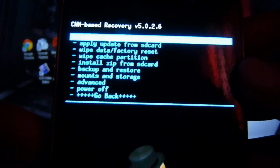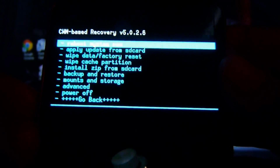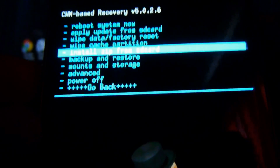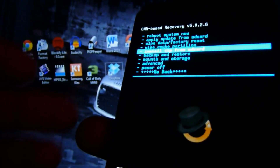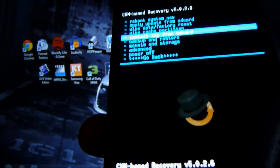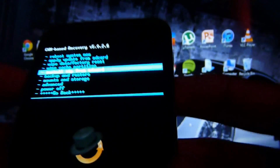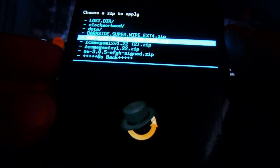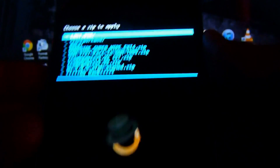Once you get to the ClockworkMod recovery screen, you go to 'install zip from SD card' and press the power button to select it. Navigating and selecting in ClockworkMod recovery applies to the Samsung Galaxy S2 for any carrier, not just T-Mobile. From there, choose 'zip from SD card' and you can see I have DarkSide Super Wipe, custom ROMs, and more listed.